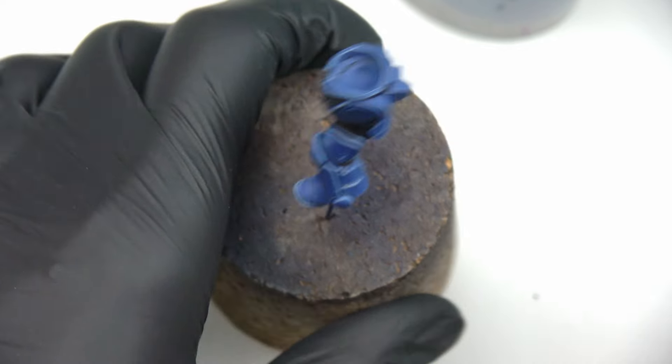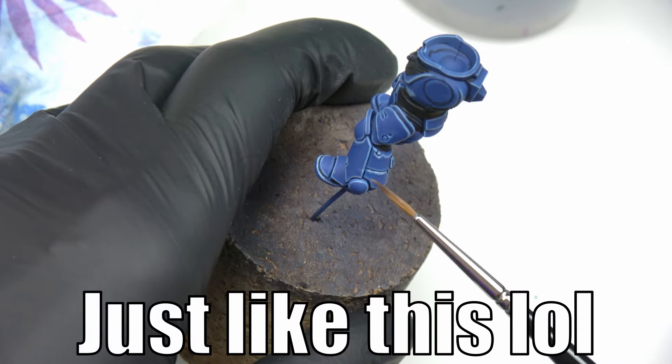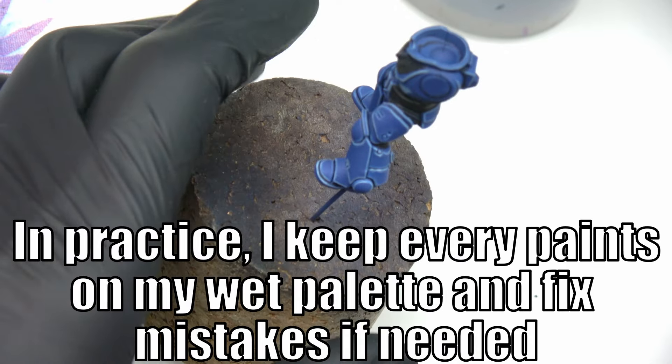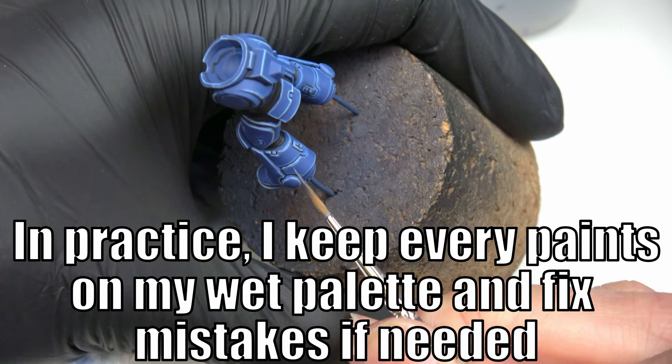In fact, the problem with this technique is the stress it generates. For every line I'm telling myself 'don't overflow, I don't want to start from the beginning.' I think that's a feeling that goes away with time and practice of this style. I hope so.